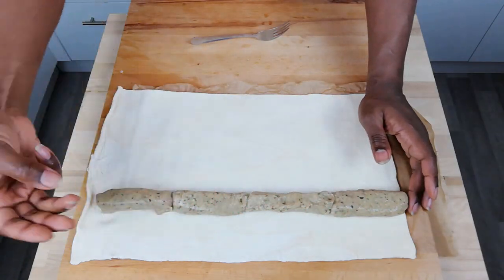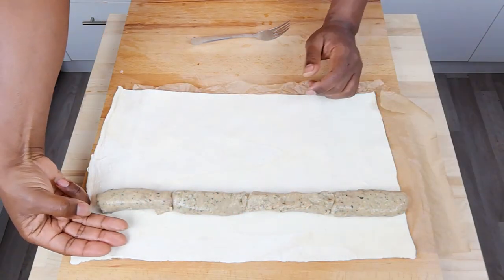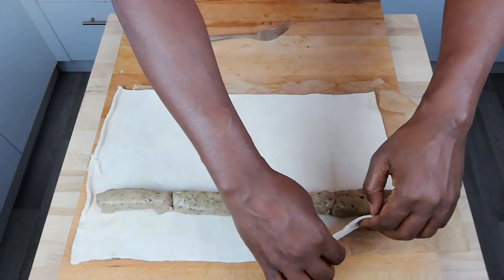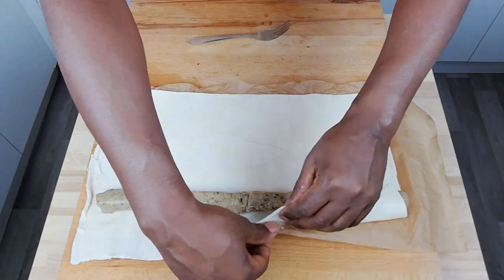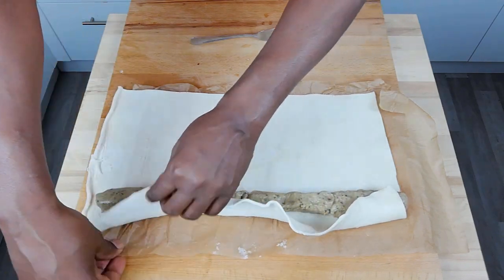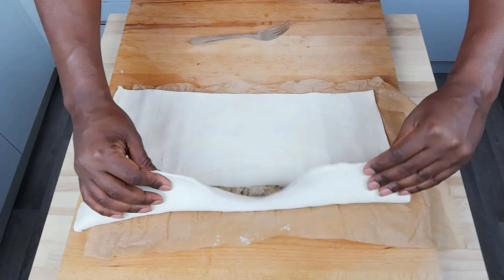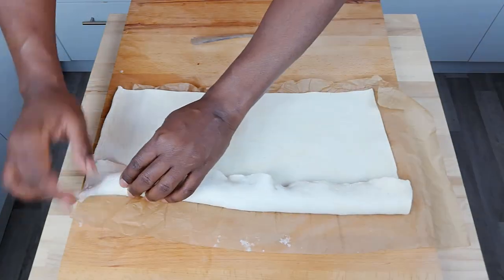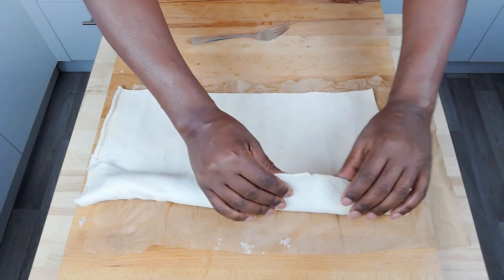We've lined our sausages up all in a row. There's that three-finger gap. The reason for the three-finger gap is so that we have enough space for our pastry to roll over the sausages and stick back onto itself. That's why we need about a three-finger gap. So the pastry rolls over itself and then sticks back onto itself.